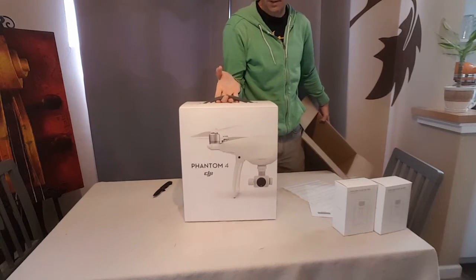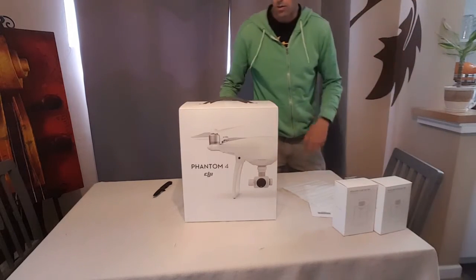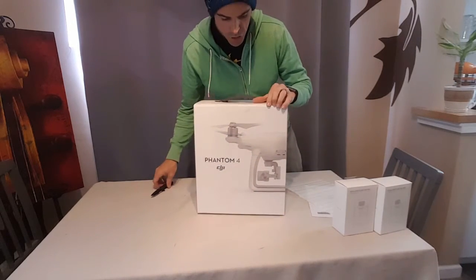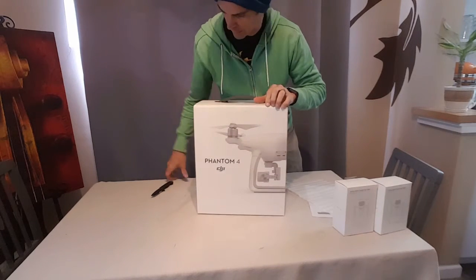This is smaller than I expected. This whole thing might actually be able to fit in one of the backpacks I own, so that is very, very cool. It's got some tape here on the front — should I peel it or should I cut it? I'm going to cut it.